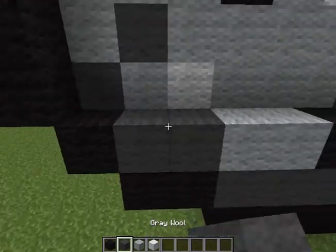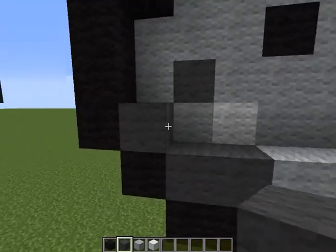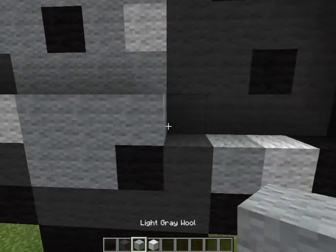Then you can just finish it off with gray on the other side. And then on this one, you just place gray, and then you place light gray. You place white, and then you just do that.